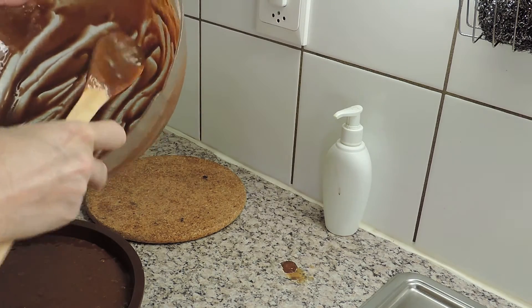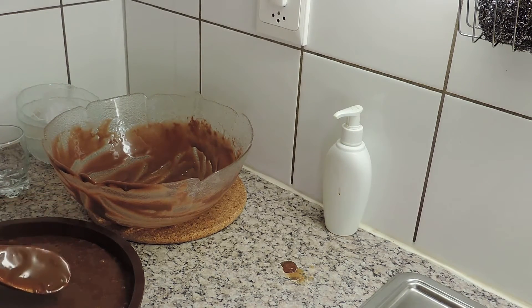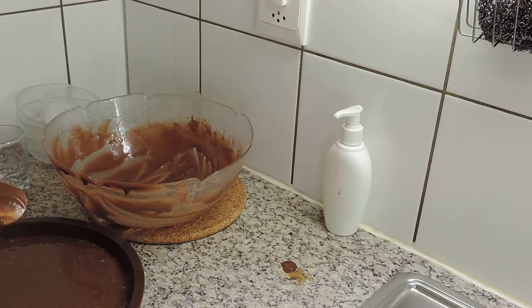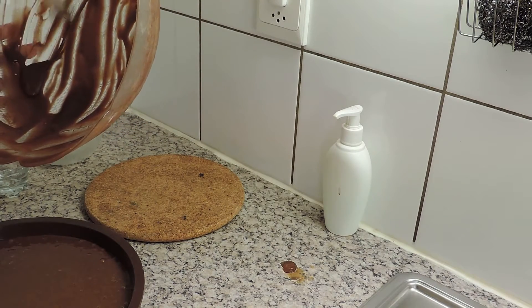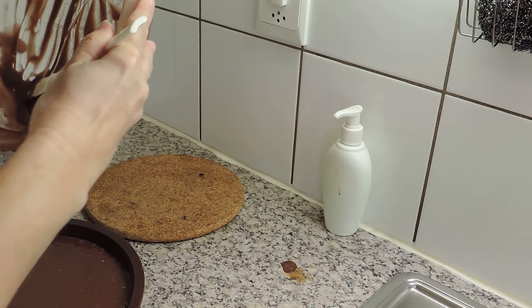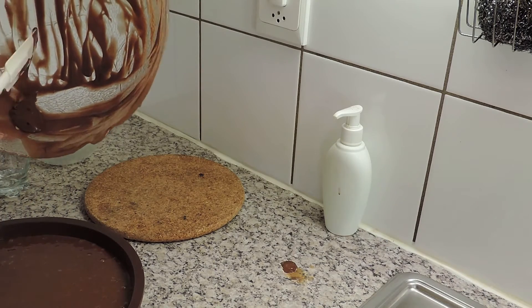Com esta receita de bolos, vocês podem fazer cakes pequeninos, em formas pequeninas, para os miúdos ou mesmo para um lanchezinho. Agora há aquelas formas de silicone muito pequenininhas — podemos fazer tipo madalenas assim pequenininhas, e fica muito bom também.